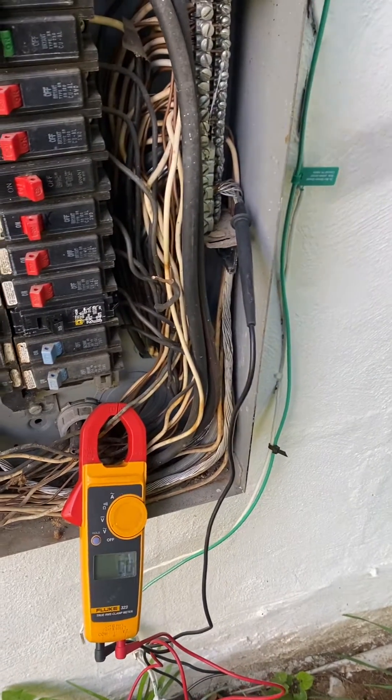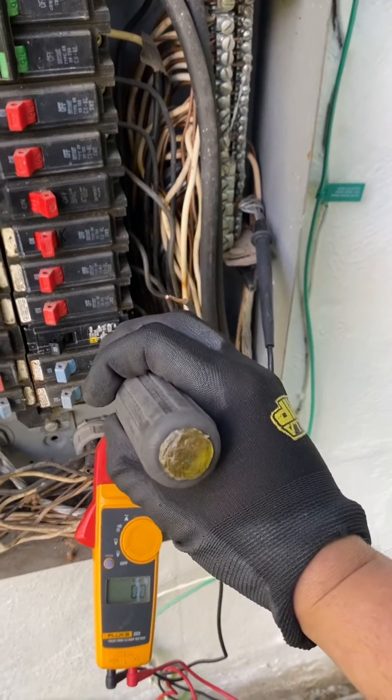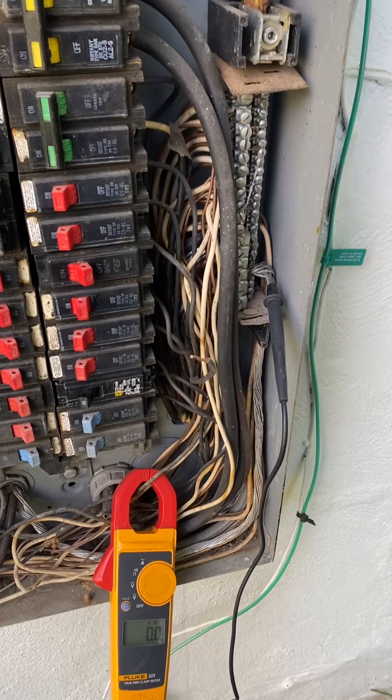You could turn this on and plug it into the same phase and it won't trip. But as soon as you plug it into the opposing phase, it's going to trip. That's all I've got for you.